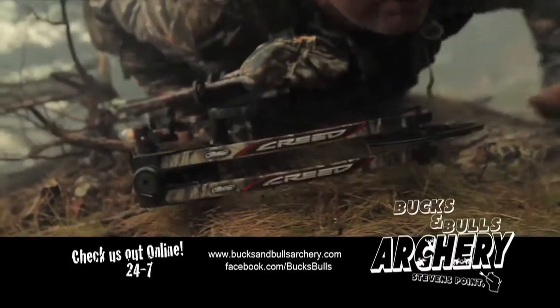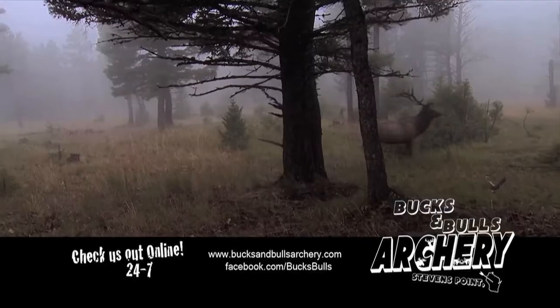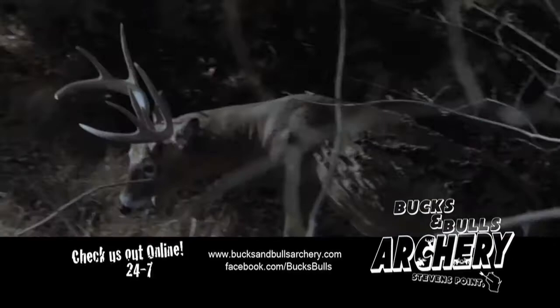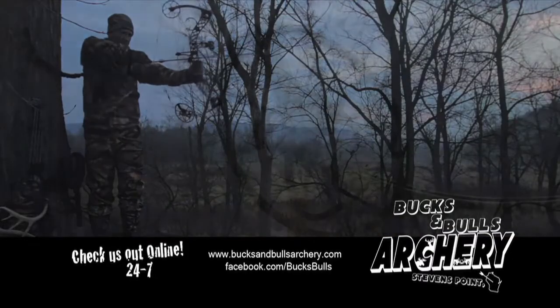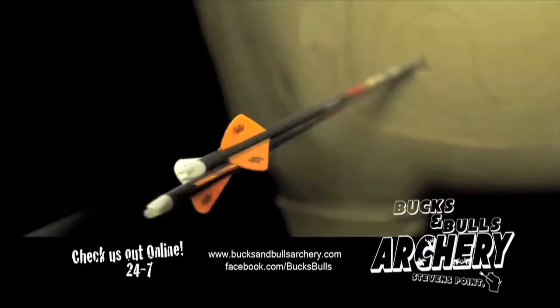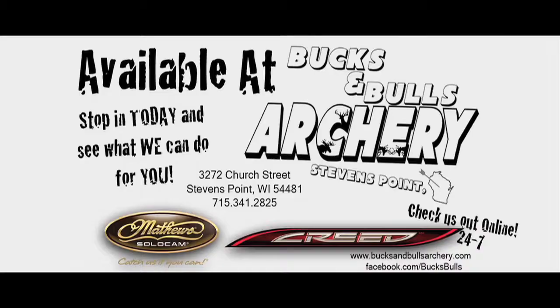Before experiencing it, you won't know dependability. Unless you've drawn it, you haven't felt smooth. Until you shoot it, you've yet to be this accurate. The Matthews Creed — available at Bucks and Bulls Archery in Stevens Point, Wisconsin.